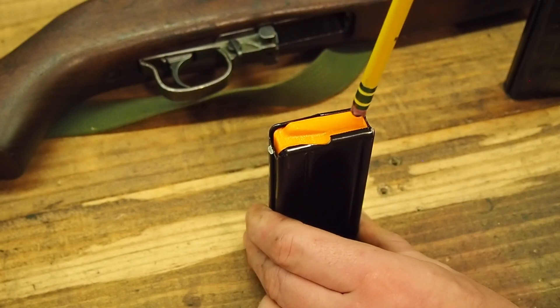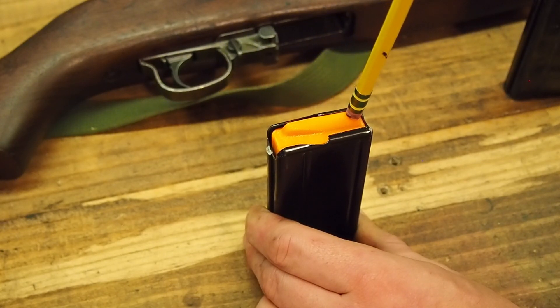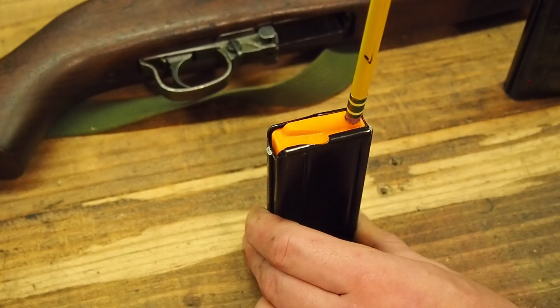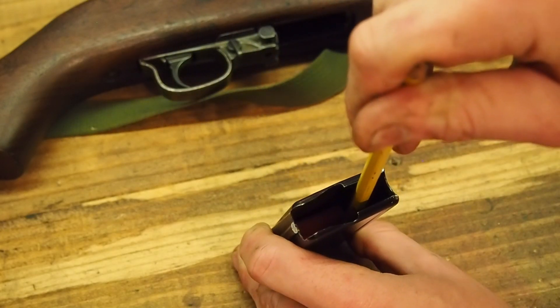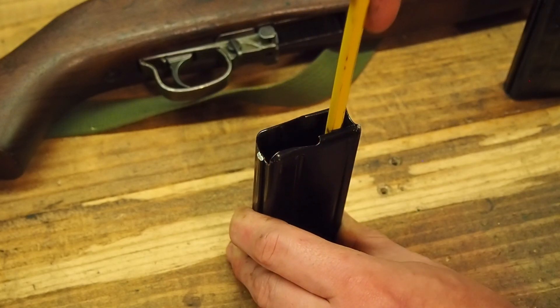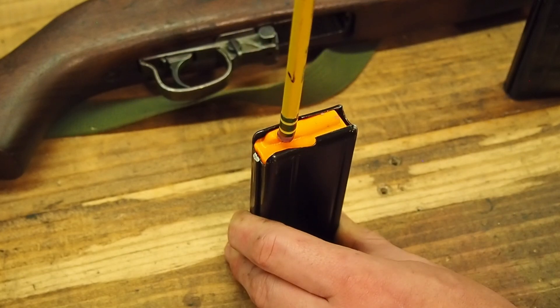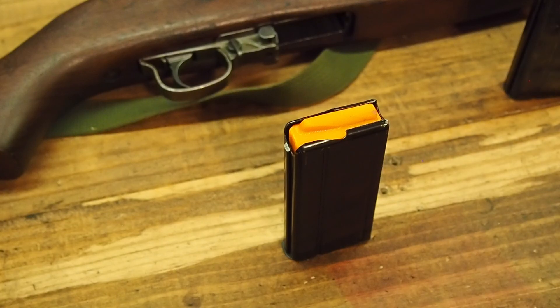Having a look at the improved follower doing the same test, there's a bit of front and back play — that's just due to the design tolerances involved. That being said, if I apply pressure at the back of the follower I can go all the way to the bottom of the magazine, bottom out the travel, and back up. Same thing at the front of the follower — all the way down, all the way back up. Much smoother design, much more stable operation.